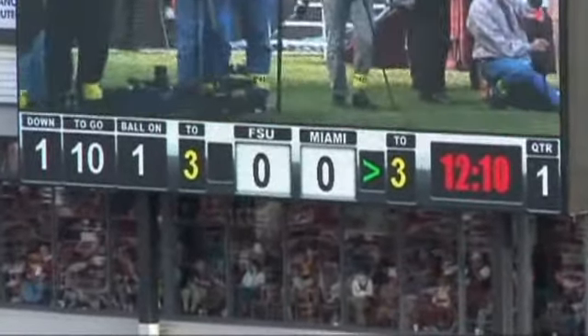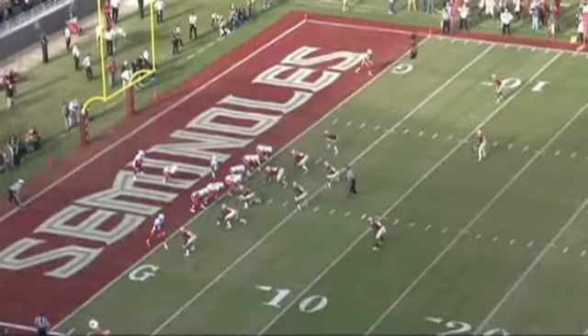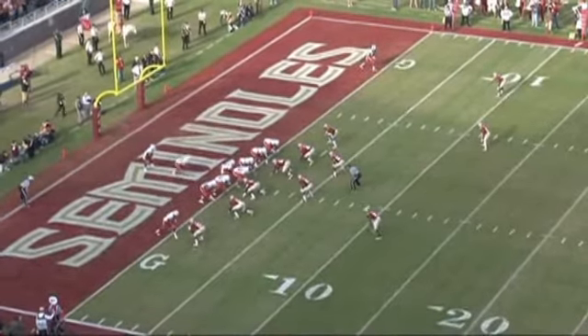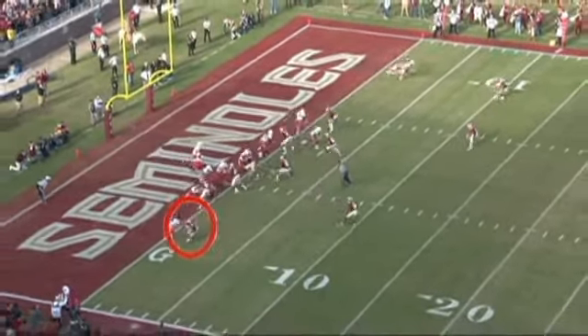Here's a great example of the highlighted receiver at the bottom using the quick hands technique. Initially the DB will get a quick jam on the receiver, but the receiver is able to get his hands down quickly, establish a vertical line, and execute the play.